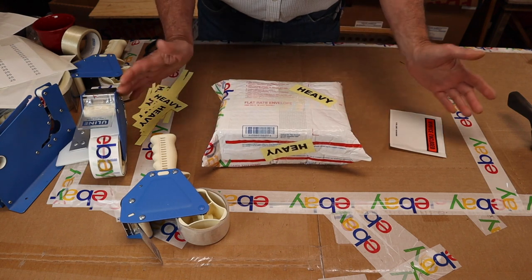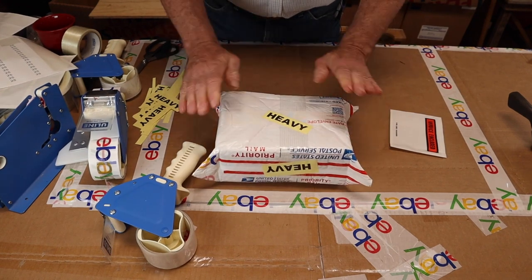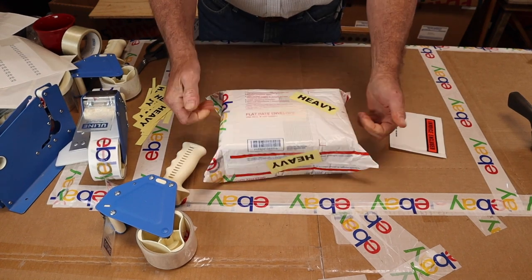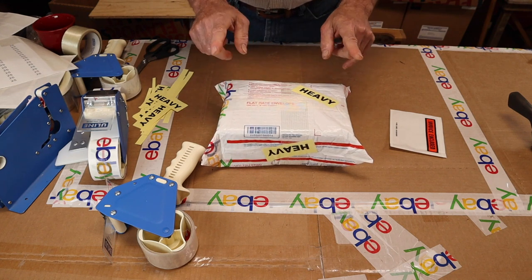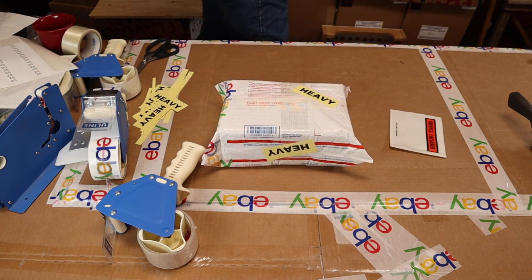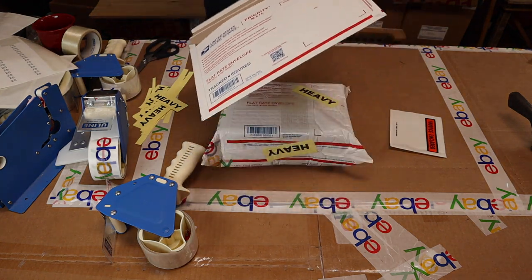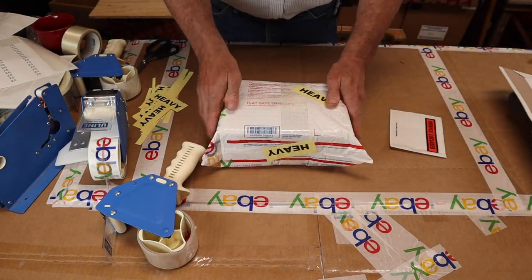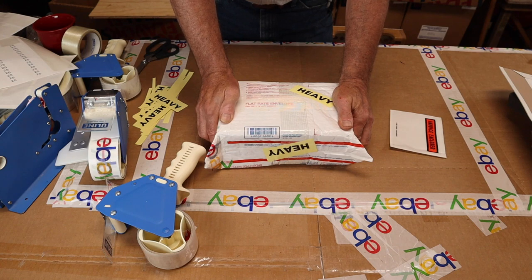That's it! I've showed you how to package as much as you could possibly package in a secure box inside this particular envelope. In a future video, I'll show you the specific Uline boxes you can use to package heavy things in one of these envelopes, including the business size — I have all three sizes figured out and will share that with you. Thank you for watching. I hope you've enjoyed this and learned something from it — stay tuned, there will be more.